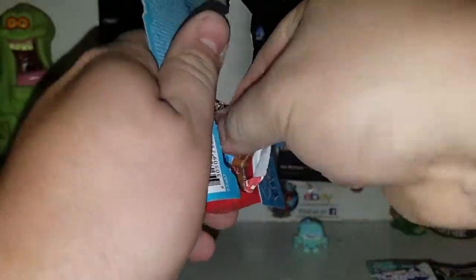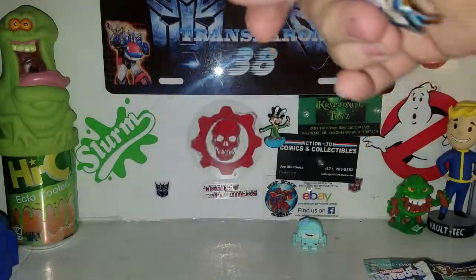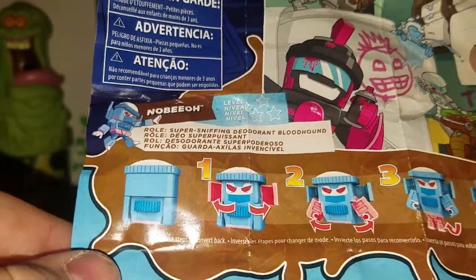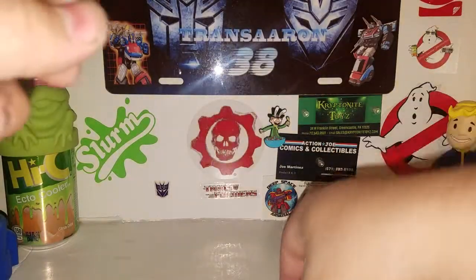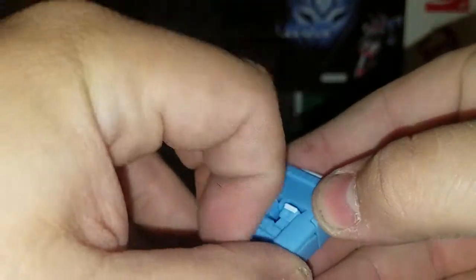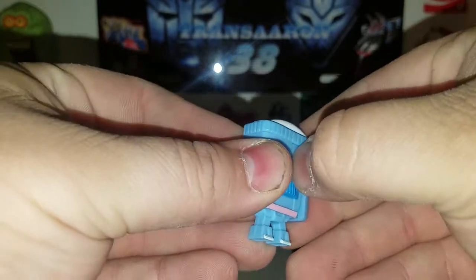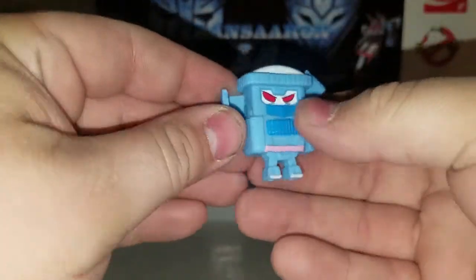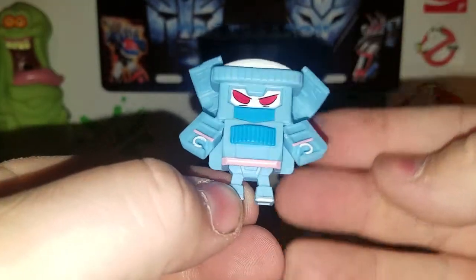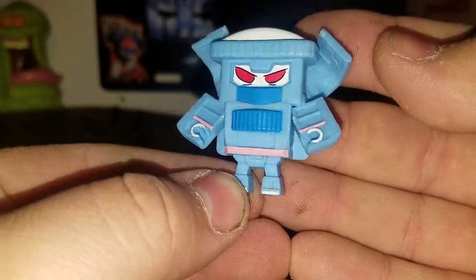Last but not least, open this bad boy up — this one here, I believe his name is No Bo. These two are the last of the toilet troop that I need to finish my series one. No Bo — he's a super sniffing deodorant bloodhound. There's a deodorant stick. You can position his legs and arms out any way you want.